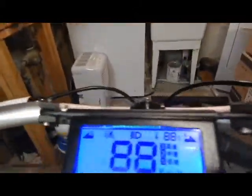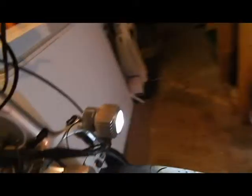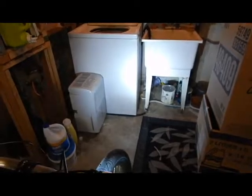For the front lights, which I'm about to show you — I just wanted to show you my resting voltage. It's about 73. Let's turn the lights on here. As you can see, they're not bad, but they could be brighter. So I'm going to end up swapping that out.